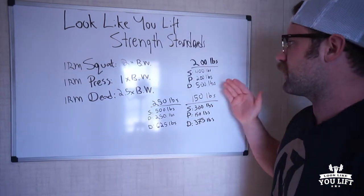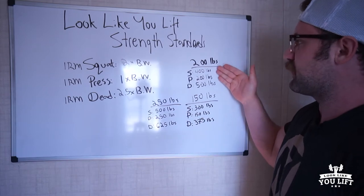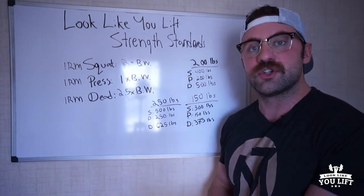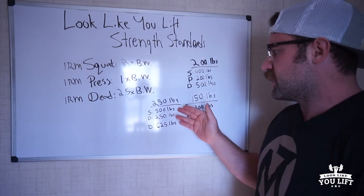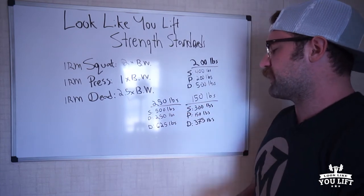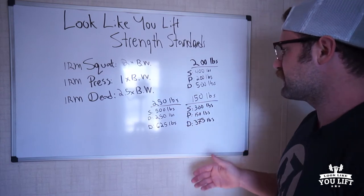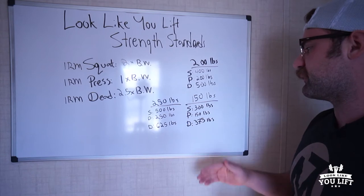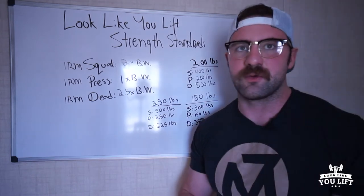A couple of examples: if you are 200 pounds, you should have a 400-pound squat, 200-pound press, and a 500-pound deadlift. If you're 250 pounds, you should have a 500-pound squat, 250-pound press, and a 625-pound deadlift. If you're 150 pounds, we expect a 300-pound squat, 150-pound press, and a 375-pound deadlift.